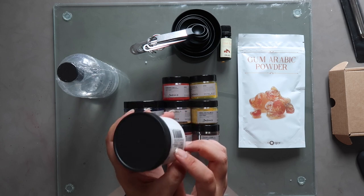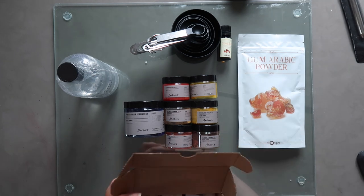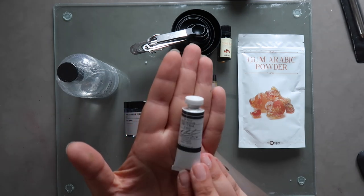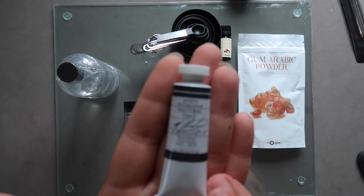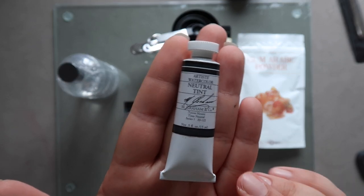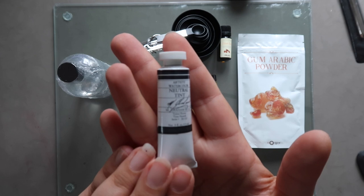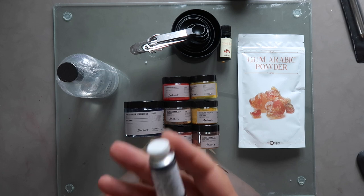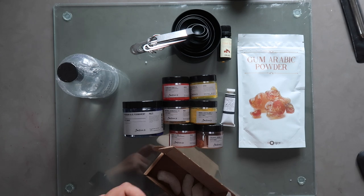And here I have a tube of M Graham's neutral tint, which I'm really curious about because it's the only neutral tint I've come across that doesn't have a black pigment in it. It's made up of PV19 quinacridone violet and PG7 phthalo green. I also got two pans of White Nights: Golden Deep and Ochre Light. I have Golden in my current set but don't like it — I think I'd like Golden Deep better.